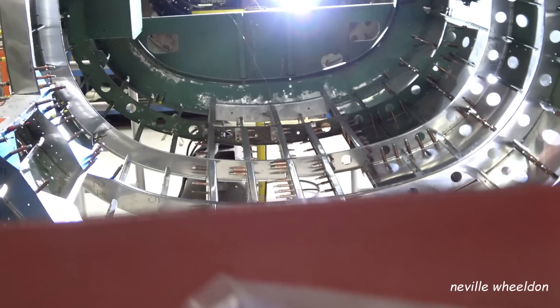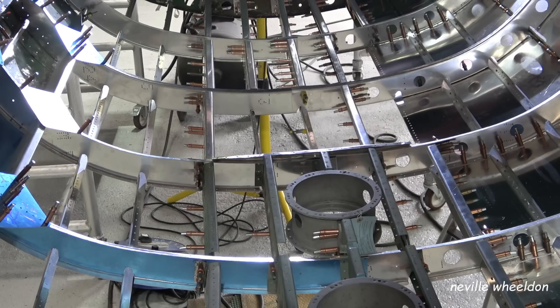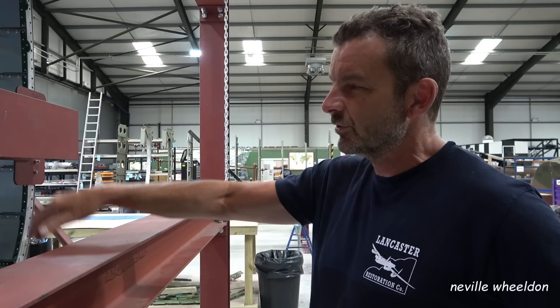Hoping by the end we can get somewhere near. On the original they used pop rivets which are okay, but obviously every time you get the flare chute, you've got to drill the pop rivets out to inspect underneath, and then the holes get bigger and bigger. A better way would be to use some sort of flip knots and then screw it down.